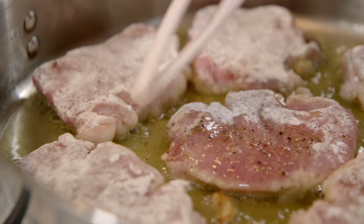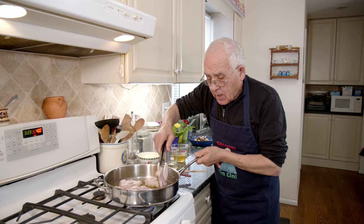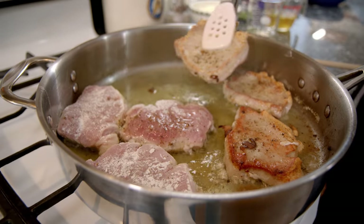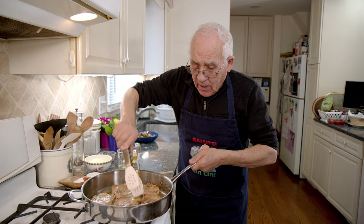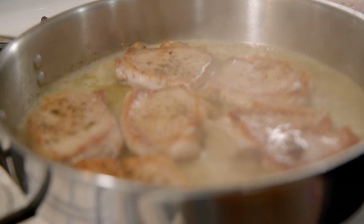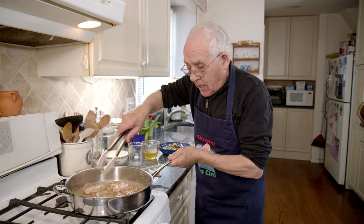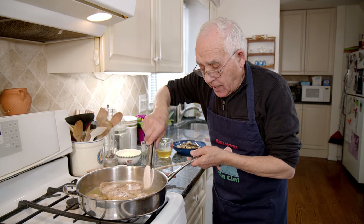Cook a little bit more — I want a nicer color. Look at that beautiful color — that's the way I like it. Now it's time for the wine. I lower the gas because I don't want my house on flame! We turn to the other side and add the wine all over the pork — it all tastes the same. We leave it to cook a little bit with the wine.